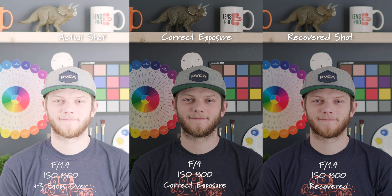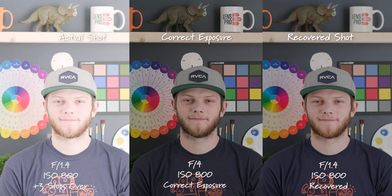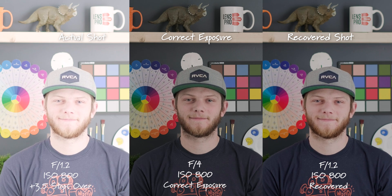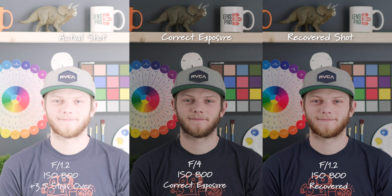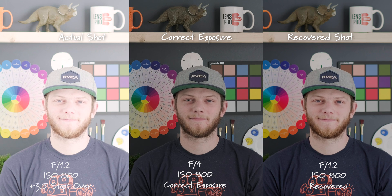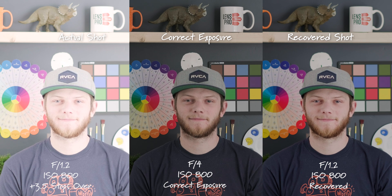Three stops overexposed, opened up to an F1.4 — we're starting to lose a little bit of detail in our recovered shot, and it's becoming really flat. Then opened up as wide as I can with this lens to an F1.2 — we're three and a half stops overexposed, and it actually looks pretty solid. We do lose a little bit of the highlight detail; it starts to sort of all blend together, but overall it looks really good for three and a half stops recovered.